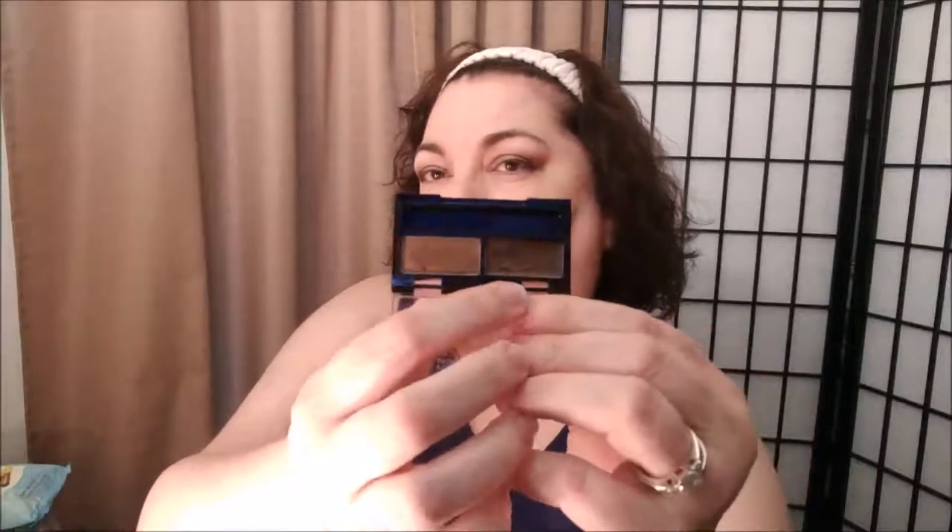Now I'm going to use this product by Rimmel called Brow This Way. It has a powder and a wax. I've been using it to add a little definition to my brows — I have some sparse areas from hair loss, so I just fill those in with the little powder brush it comes with. I'm not complaining about my brows though, because I do have pretty nice ones. If I forget to fill them in it's not a major tragedy — they are pretty full.